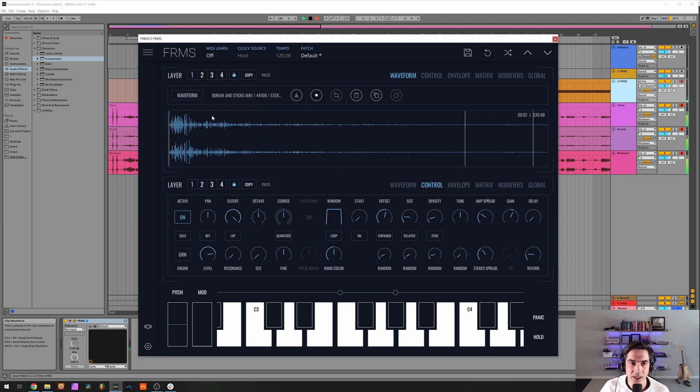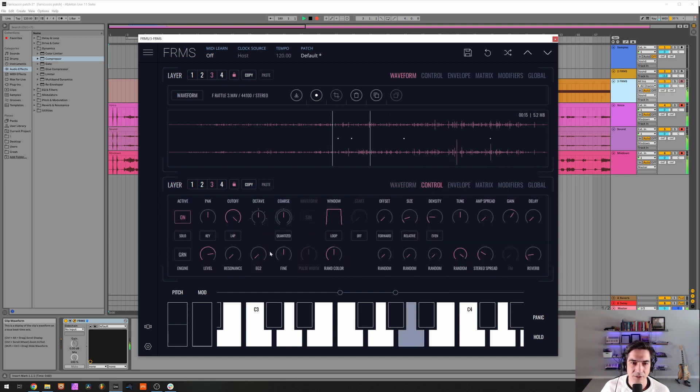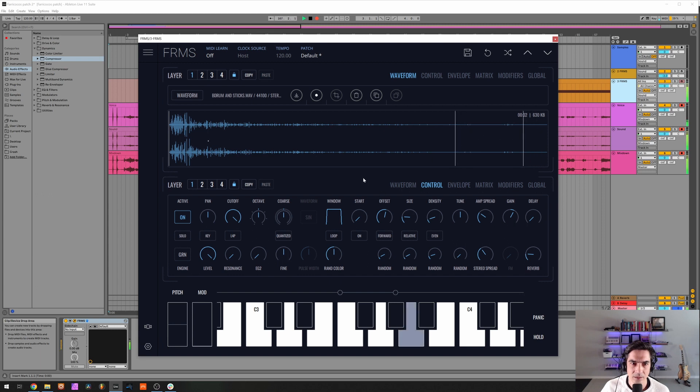Now let's see with both layers. I'm gonna increase the attack on the rattle a little bit so we have the drums first and this one comes in slowly. I want it a bit slower. I have to lower the volume — maximum volume on the drum layer. Yeah, this sounds nice.